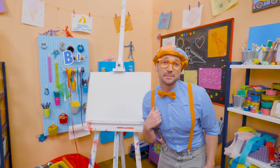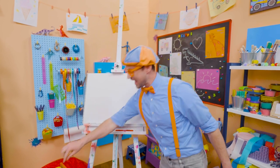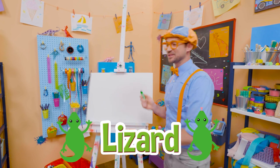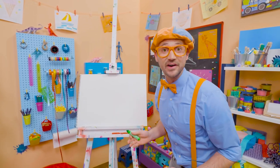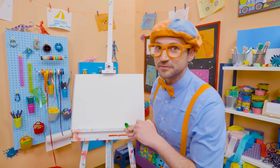Hey, it's me, Blippi. Do you like to draw? I do too! Hey, I have an idea. Why don't we draw a lizard together? Wow, lizards are so cool. It's an animal and it's a reptile. And they live on every continent on planet Earth, except for Antarctica.